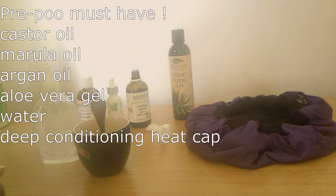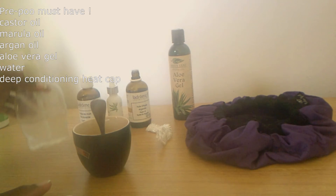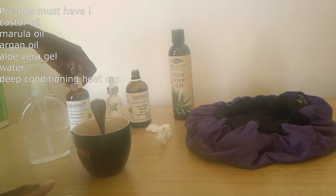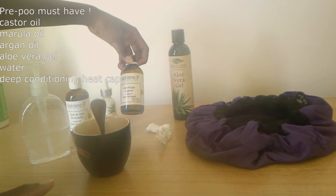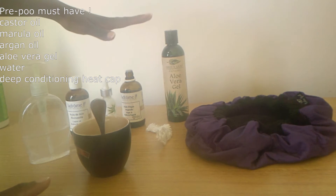Alright guys, let's get started with the pre-poo. For this pre-poo I will need some water in this bottle, three oils — castor oil, marula oil (organic), and argan oil — and then aloe vera gel. These are the most helpful things for your pre-poo.